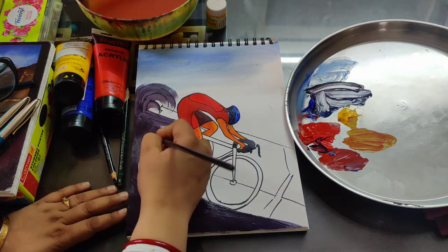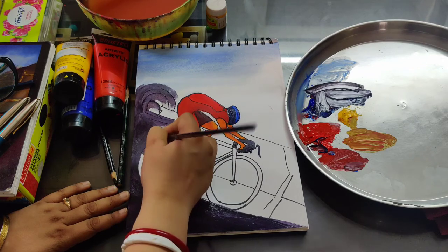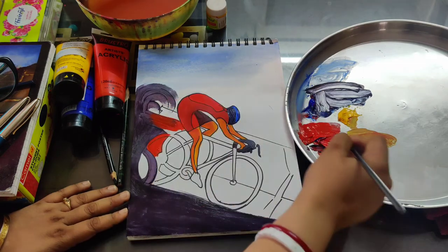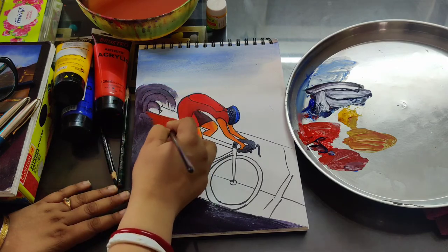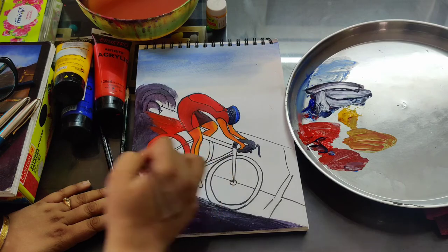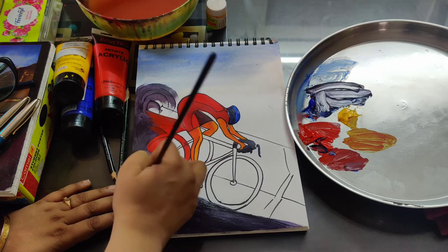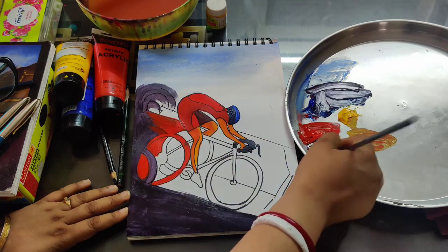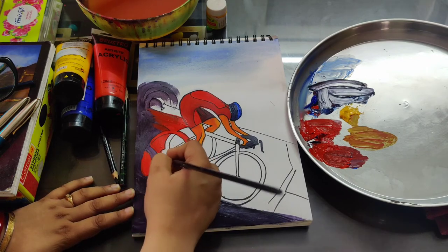I am taking red color and a loose broad stroke — you need to give like this for showing the movement and motion. This part I am doing only with the red color, primary red color. Now I am mixing a little bit of blue color with this red color and giving it on this part.